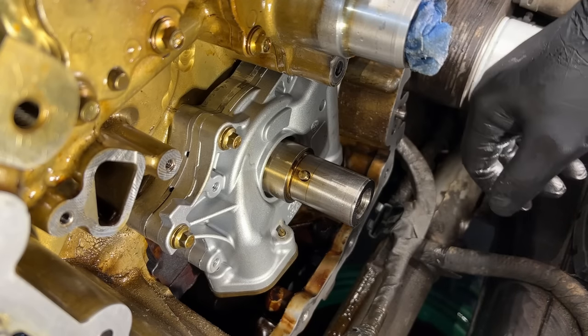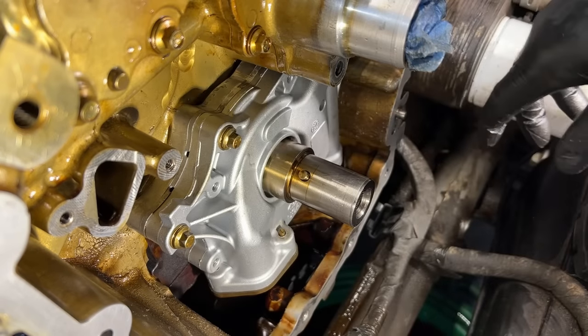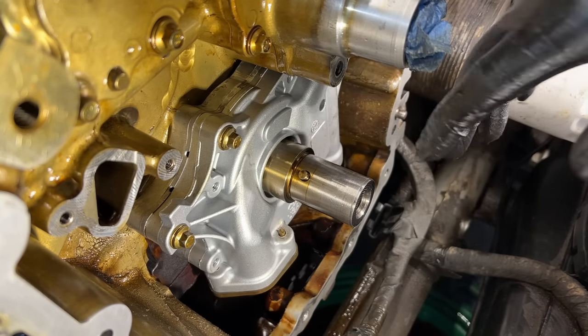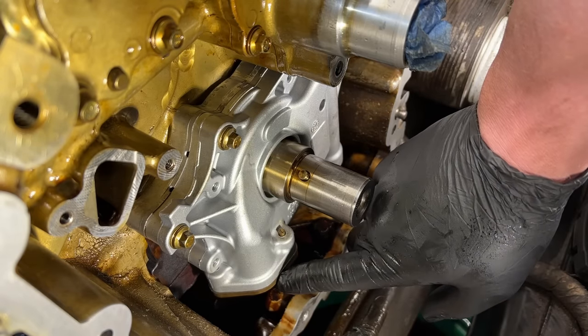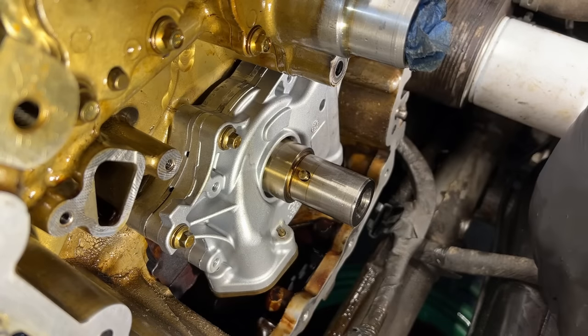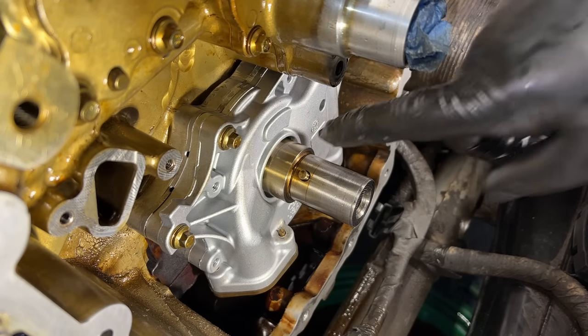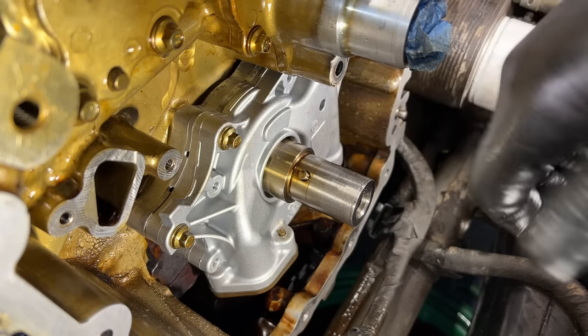There you have it — I showed you guys in real time how to get this on here without pulling the pan. It is possible. It's just way more difficult on the 3.5 EcoBoost in the F-150s and Expeditions — longitudinally mounted engines. On the transversely mounted engines — Flex, Taurus, Explorer — it looks just like this, but once you unbolt the pickup it falls down and away with nothing holding it, so it's never an issue. It's right there in your face, really easy. But I wanted to show you how to do it on the F-150s and EcoBoost where it's a bit more difficult. That's all for now — see you guys next time.